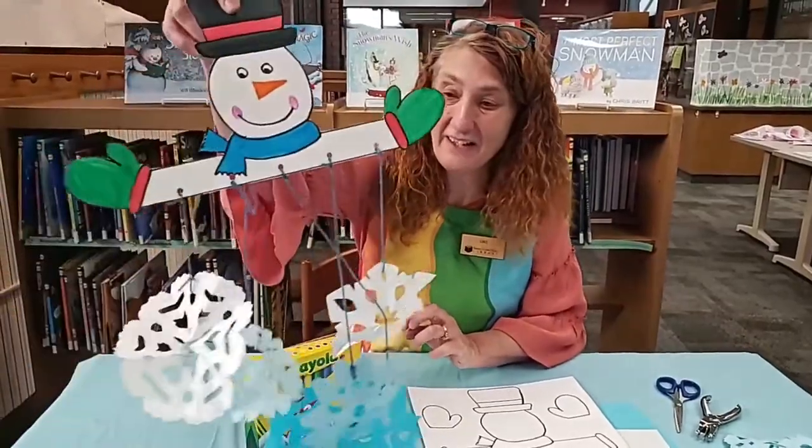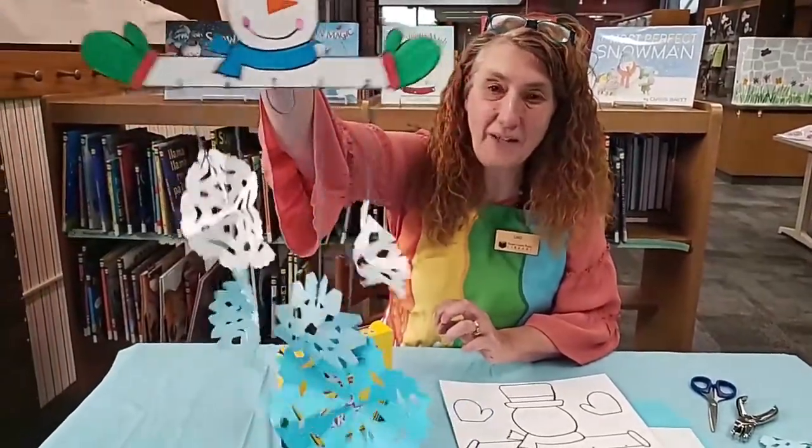Hi boys and girls. My name is Miss Lisa. Thanks for tuning in to the Crafty Corner. Today we are at the Fayette County Public Library and we are going to be making a Frosty the Snowman Snowflake Mobile.